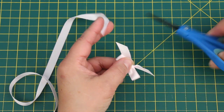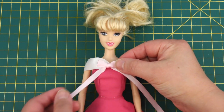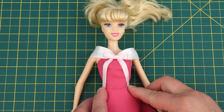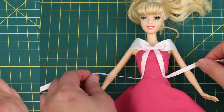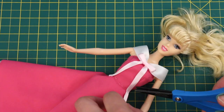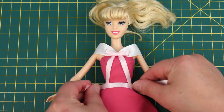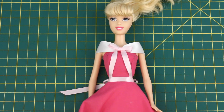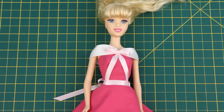You'll need 7 bows for the skirt. Stitch the bow with the long ends to the centre of her bodice. Take the ends and stitch them to her waistline on the outer side of the darts. Done! Trim off the extra ribbon close to the stitching.